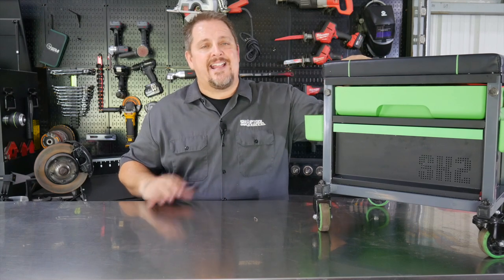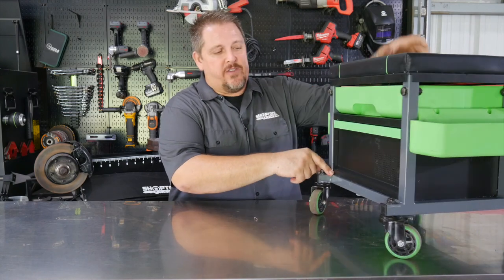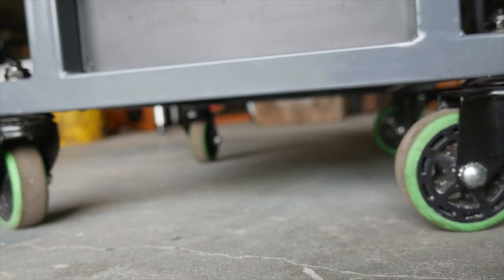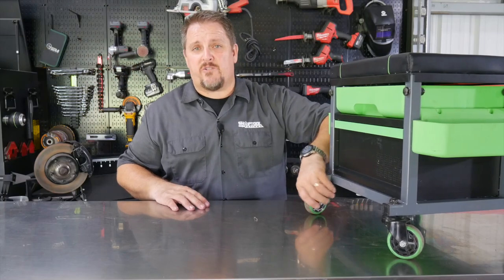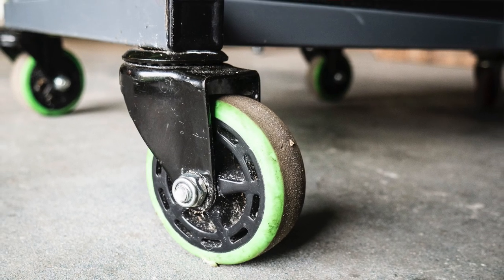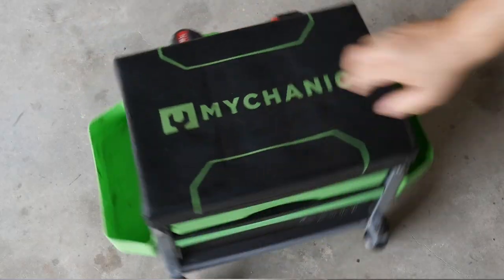This stool from Mycanic is much different. You'll see right away it's got a welded design — the square tubing box frame is all welded, and you can tell a difference when you sit on it. It's got nice casters, rubber casters with ball bearings, so it rolls really nice. They're all swivel casters, very easy to turn and maneuver.